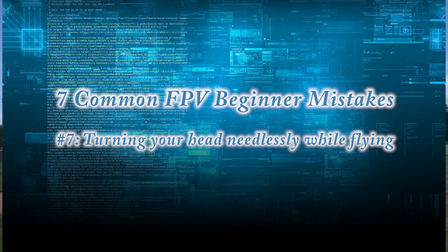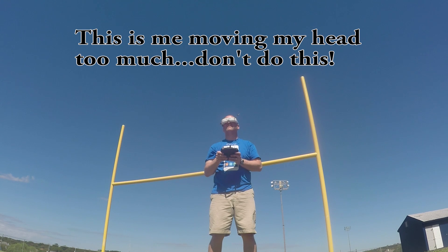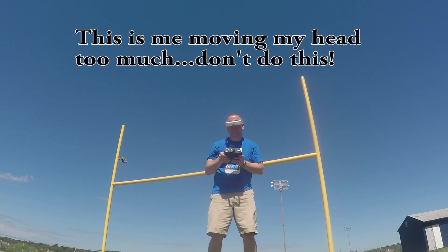Number seven is turning your head, getting dizzy, and forgetting about your body position while you're flying FPV with the goggles on. It can be very disorienting and make you feel dizzy. Concentrate on keeping your mouth shut, keeping your head straight and not turning it as you're flying — the camera does that for you. Keep a solid core and neck while flying; it'll keep you from getting sore and just makes you look cooler.